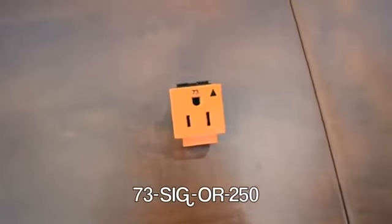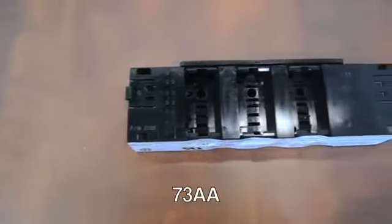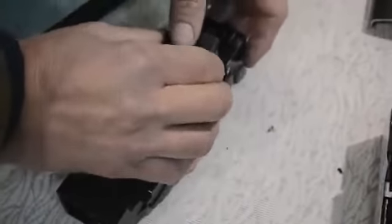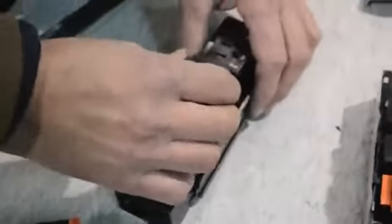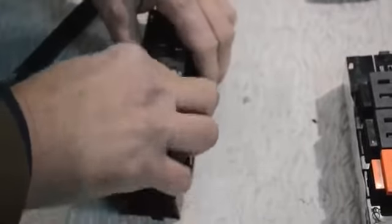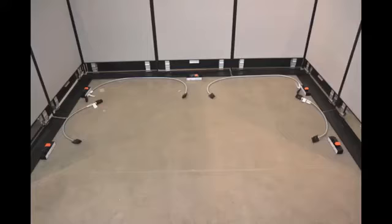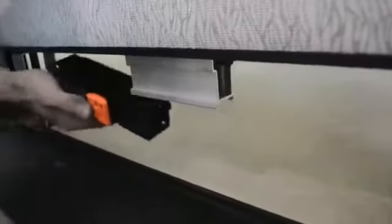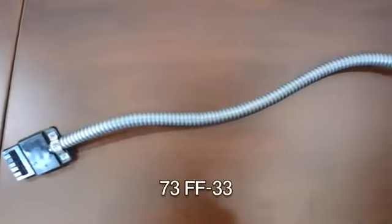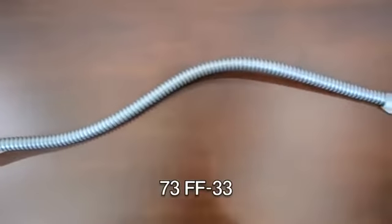The circuits arrive preset and numbered. Once the block holders are installed, simply click the power modules into place. Insert the module onto the holder by aligning the grooves and sliding into place. You are now ready to add your connector harness.